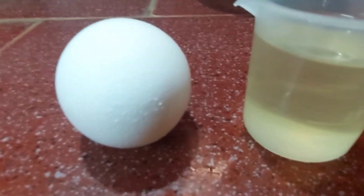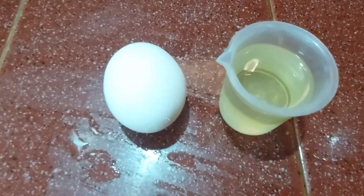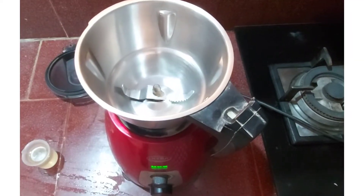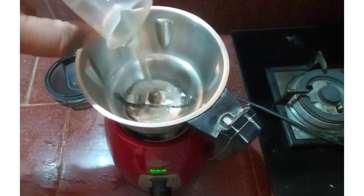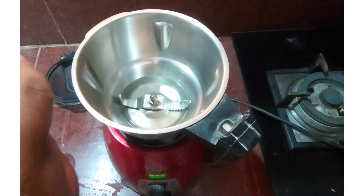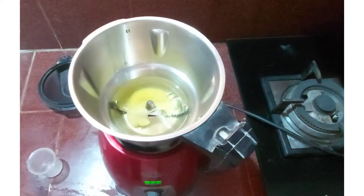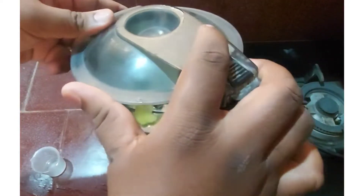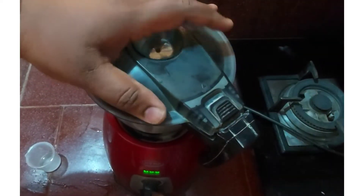Now let's start preparing egg emulsion. For this I have taken one egg and 50 milliliters of vegetable oil. You can use any cooking oil like groundnut oil, sunflower oil, coconut oil, or sesame oil. Here I have used sunflower oil. If you need more quantity, take two eggs and 100 milliliters of oil — likewise you can increase the quantity.